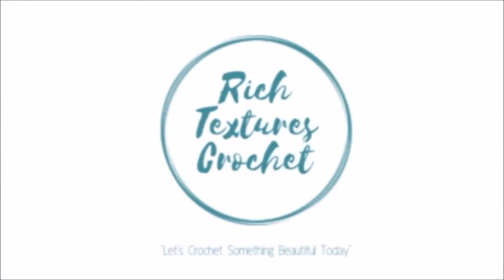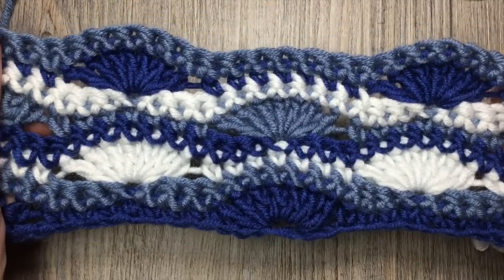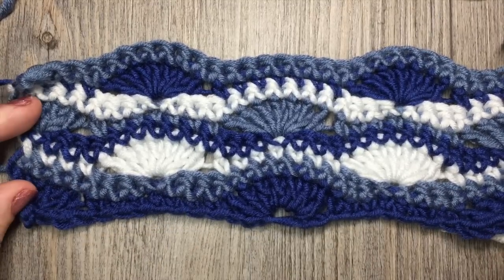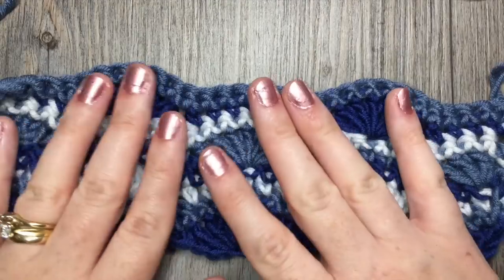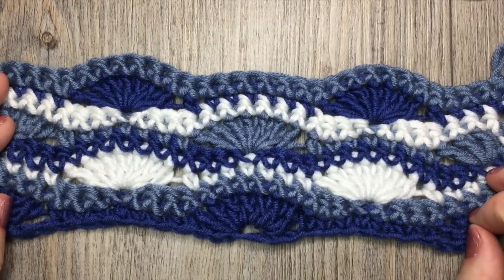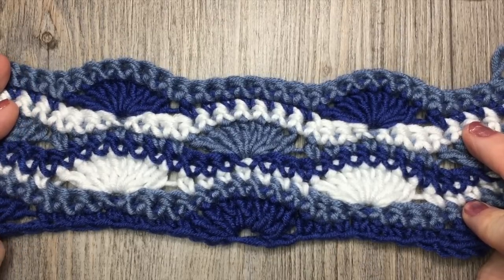Hi, I'm Sarah and welcome to Rich Textures Crochet on YouTube. Let's crochet something beautiful today. Hello everyone, welcome. I'm Sarah of Rich Textures Crochet and today we are going to learn how to crochet the wavy shell stitch pattern, which is made up of single crochet and double crochet stitches. I've worked it in three different colors, one row in each color, to really show off the stitch. You can work this pattern in as many colors as you like. Thank you for joining me — please check out my YouTube channel, updated weekly with free crochet patterns and stitch tutorials. Grab a hook and some yarn and let's get started.